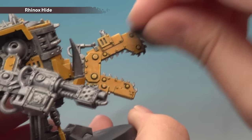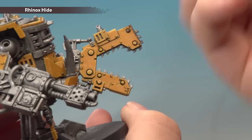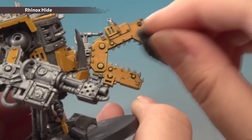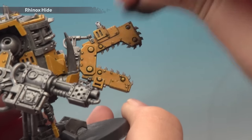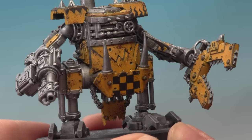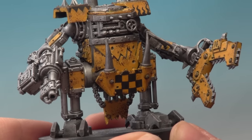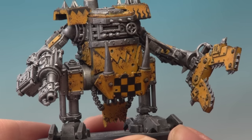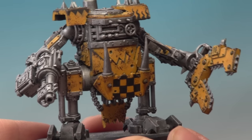You can see already, just adding it onto the edges and catching it, it's getting a really nice weathering effect. Just keep going and building this effect up until you're happy. With the Rhinox Hide applied you can see we're getting a really nice weathered effect starting to appear. You could leave it here because it does look quite nice and rusty. However, if you want to take it further and make it look like the paint has chipped away to reveal the metal underneath, you can do the next step which is using Runefang Steel.